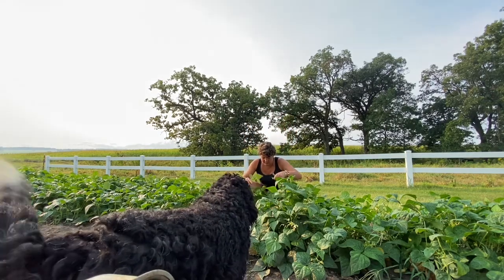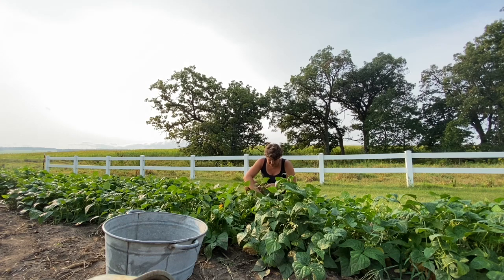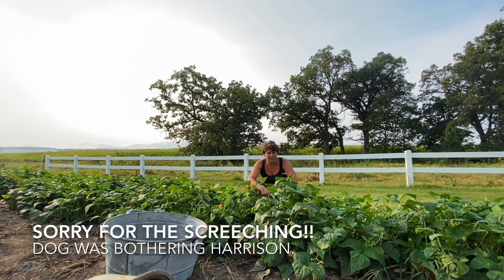Hey, worms need holes! So today we're picking green beans. I planted these green beans — I think the first week of July — after my snap peas were all done.